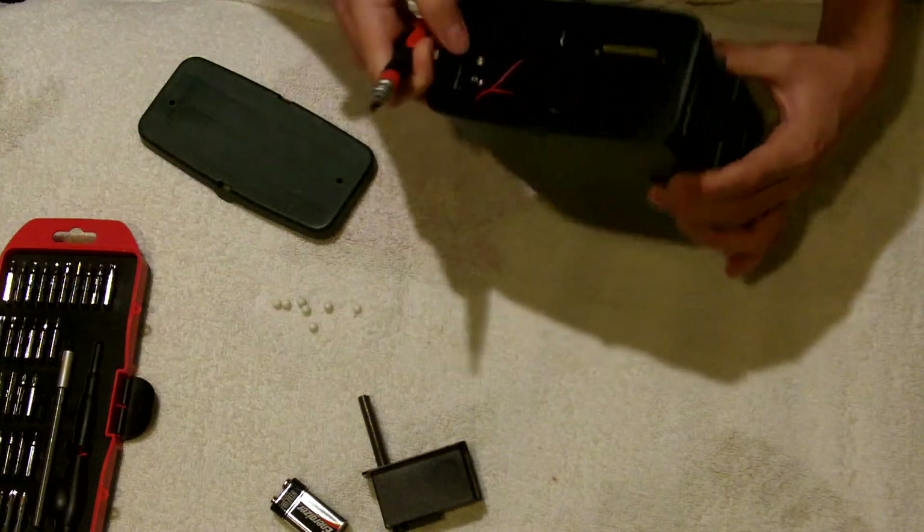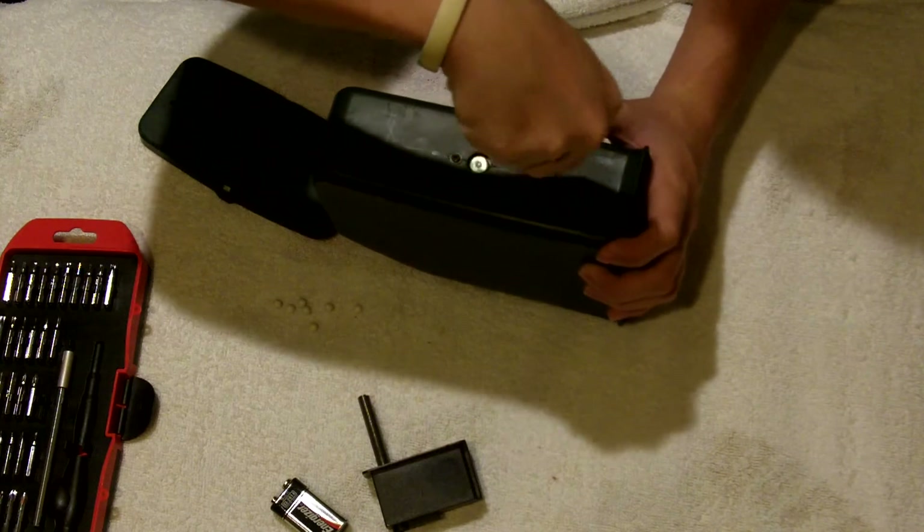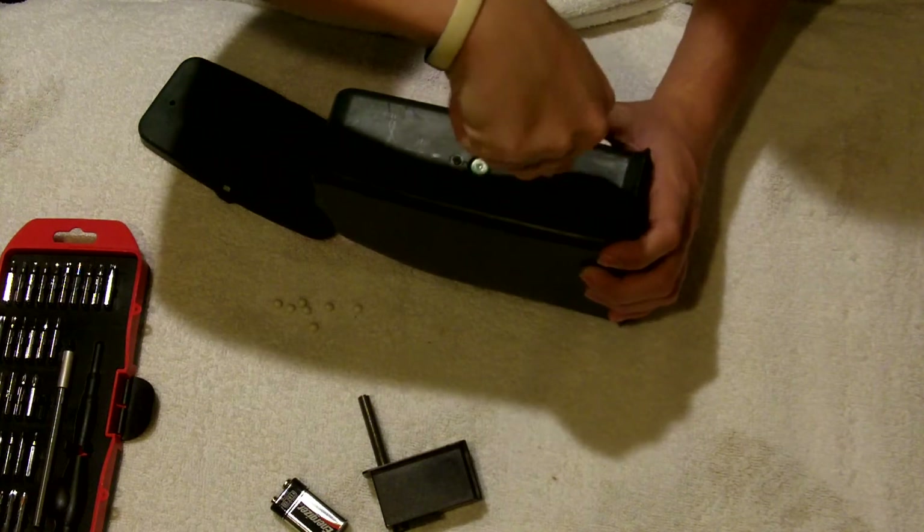Start off by unscrewing the screws on the bottom, or there are also some where you put the BBs in. I'll show you that in a sec.